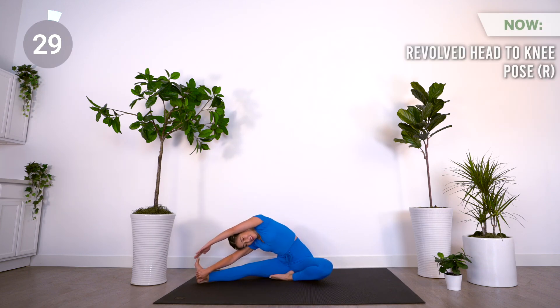Up next is revolved head to knee pose on the right. Extend your right leg and keep your left leg bent. Bring your right arm towards your inner right leg and grab hold of the inner part of your foot.